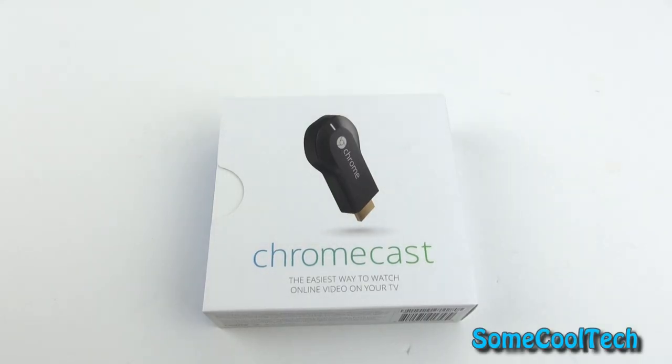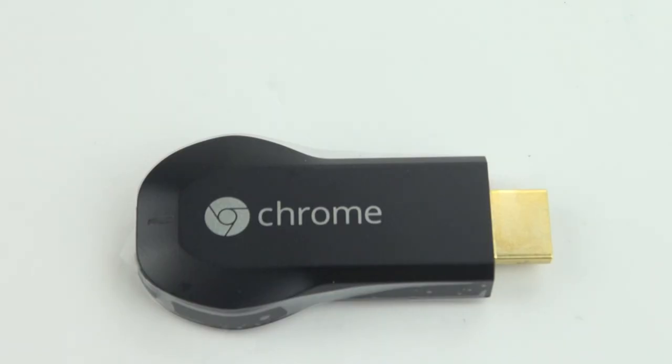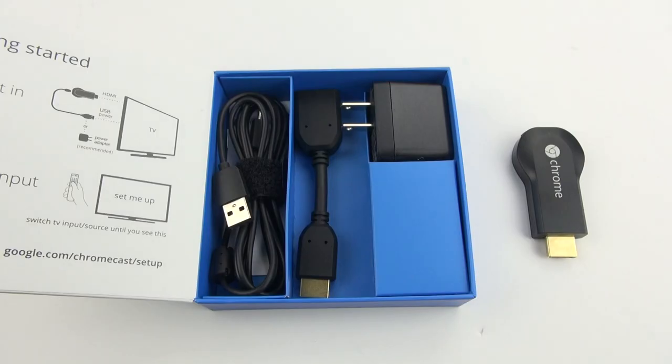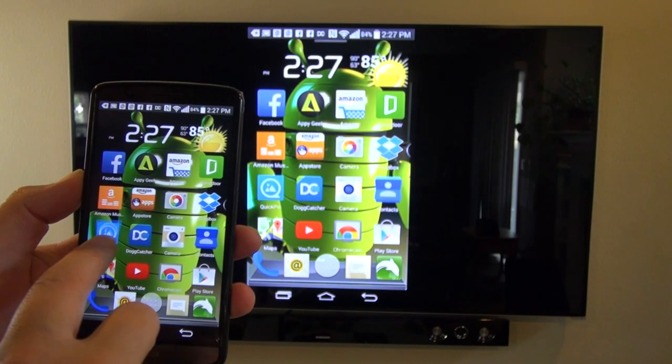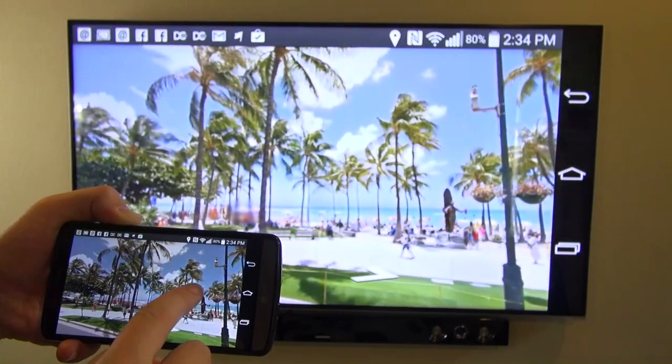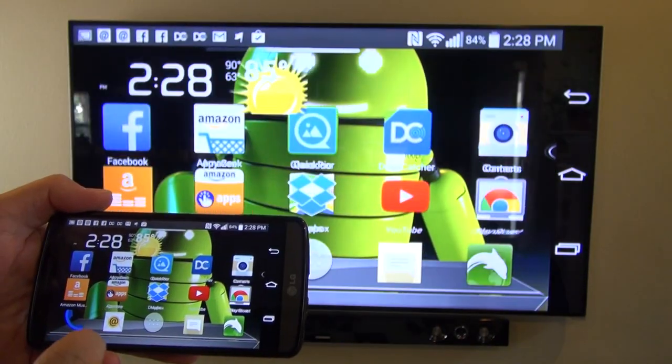Rivers here with some cool tech and today we're going to take a quick look at the Google Chromecast. This is a super inexpensive way to get whatever's on your phone or tablet onto your big screen TV, and it works so well I think that you really must have it even if you already have a media player like a Blu-ray player, Android media player, or Apple TV.